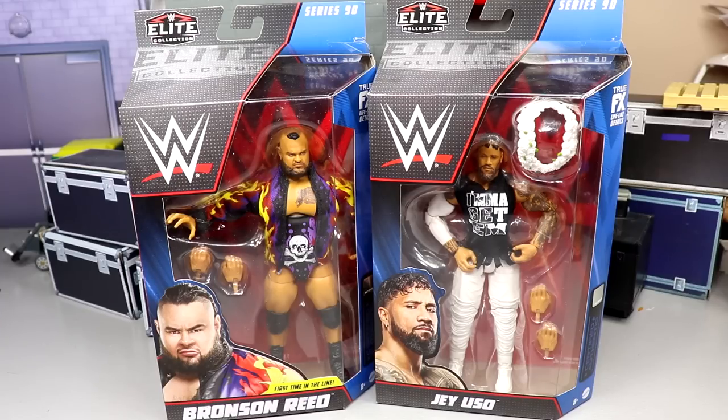You're thinking to yourself, where the hell's Jimmy Uso? Well, Jimmy Uso was off TV for so long that they figured Jey Uso could get his own updated Elite. I honestly wish they just would have given us both of them, because now we don't have a double jointed arm, updated head sculpt Jimmy Uso to go with our Jey Uso for pick feds and all those different things. It's kind of bumming me out, but I'm pretty impressed with both of these so far.